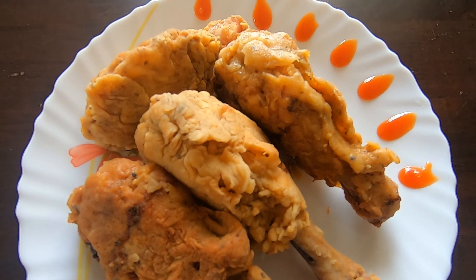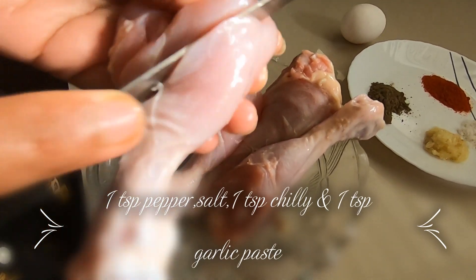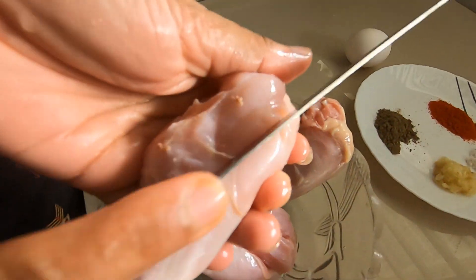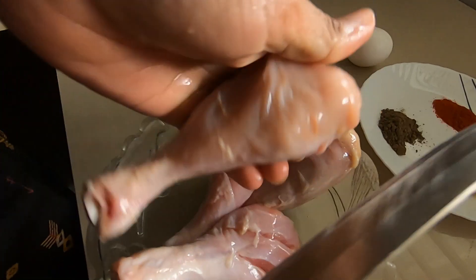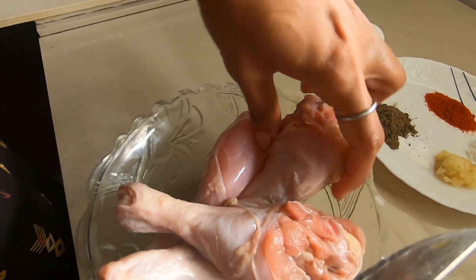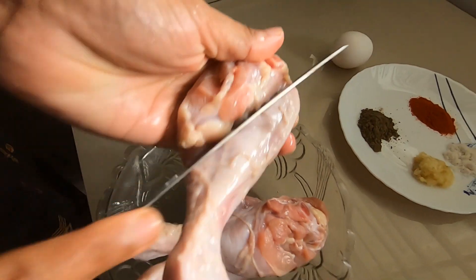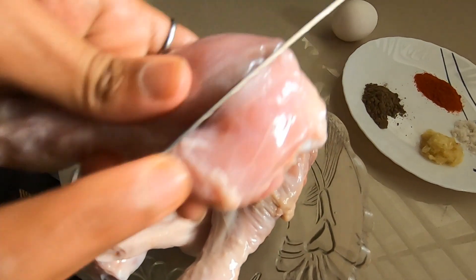First, we have to prepare the chicken. We have a lot of ingredients — just a fresh chicken. After we prepare the chicken, we will give it a bit of seasoning. We should put the chicken in and just add the chicken.